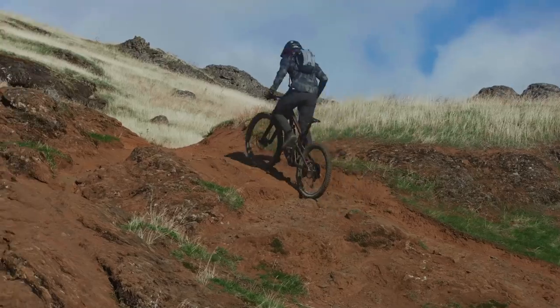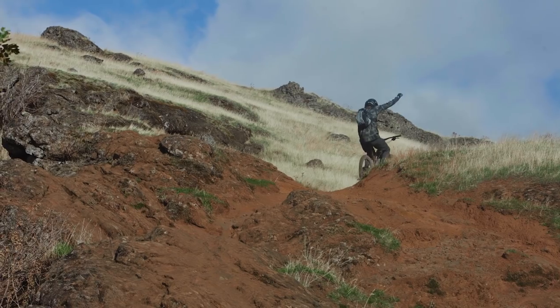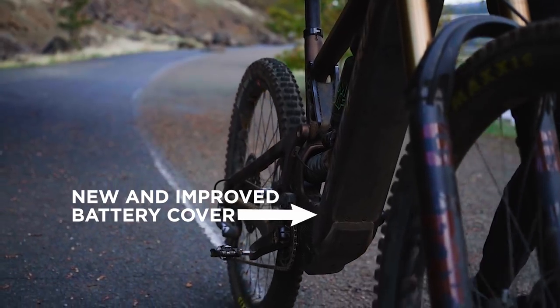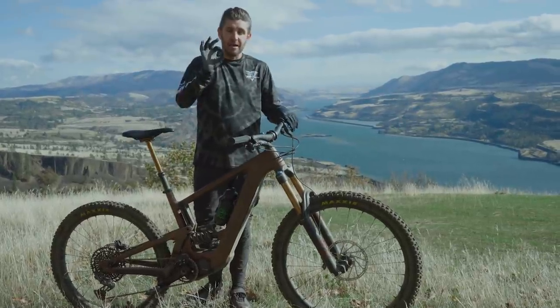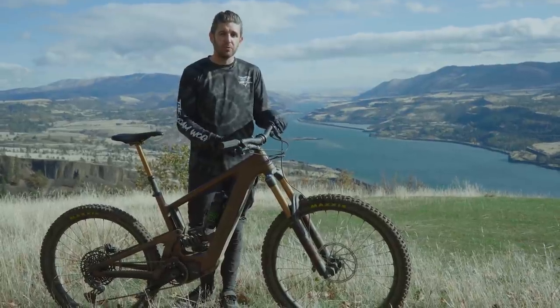Another nice feature is the removable battery cover. Santa Cruz re-examined the material and the closure system — the new battery cover is made out of polycarbonate and has a gasket running around the perimeter, doing a good job of keeping out elements like weather, water, and mud, while making the battery easily removable for charging.